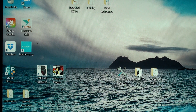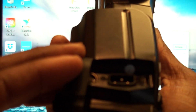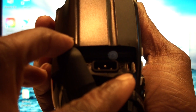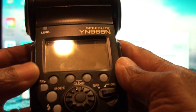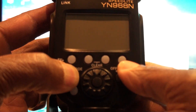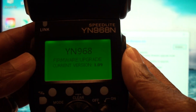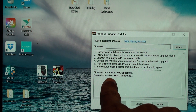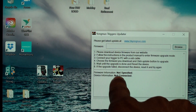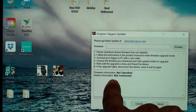That's the flash utility; this is the trigger utility. You open it, take your flash, take a USB to micro USB cord, plug it in to your computer, and get it set up. You hold down the mode button and you turn it on. This one's already updated, but once you turn it on, this utility will automatically recognize the device as the YN-968N — it will say it right there in the device information.